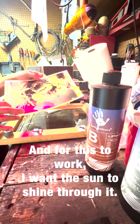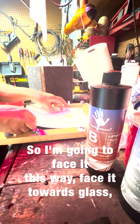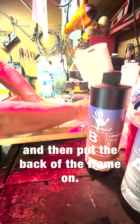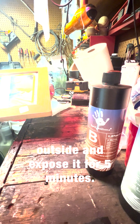For this to work, I want the sun to shine through it, so I'm going to face it towards the glass and then put the back of the frame on, and I'm going to take that outside and expose it for five minutes.